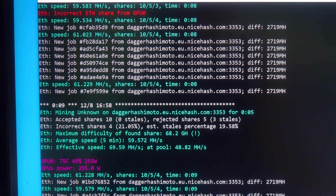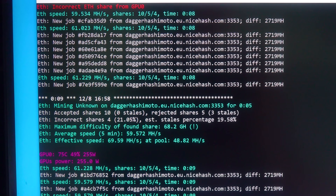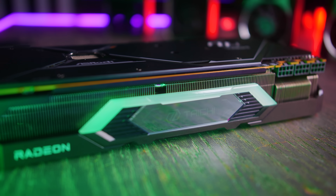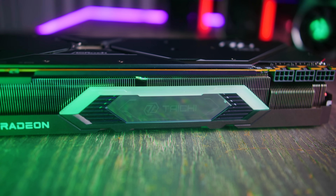One thing about the new RDNA 2 cards — when I tested crypto mining performance, they don't really do mining well relative to what else is out there at similar price points. So if you're a gamer looking for one of these, it's going to perform exceptionally well. If you're a cryptocurrency miner, you will wish to look elsewhere.